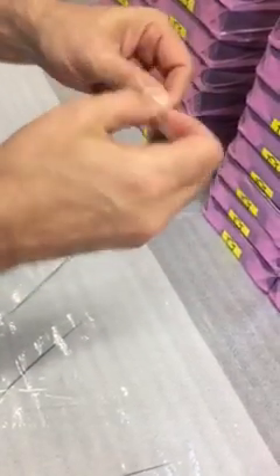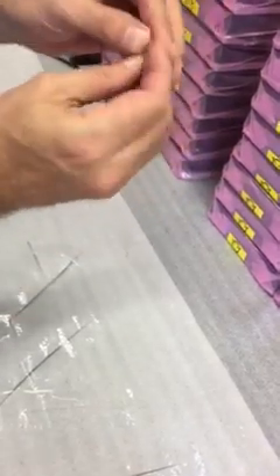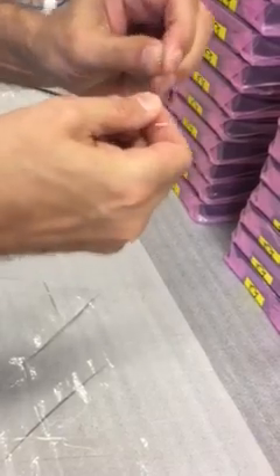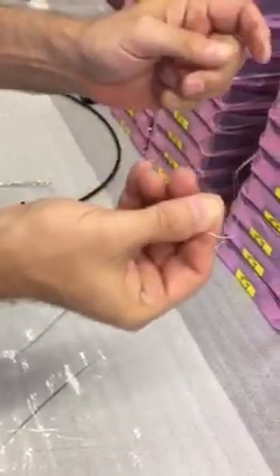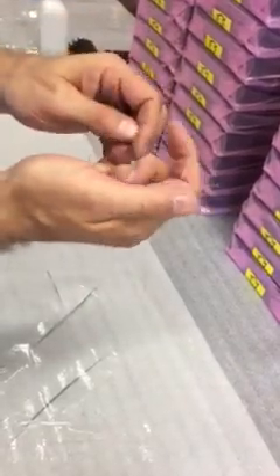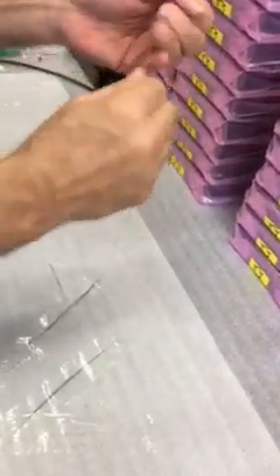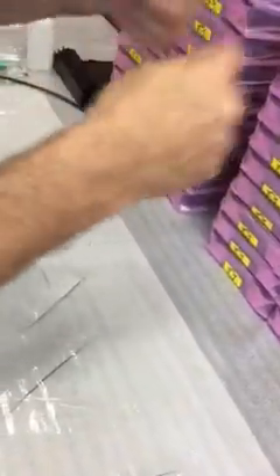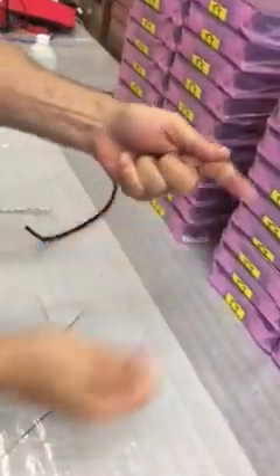Now, if you bend it hard and crank it — there you go. It takes a lot to break it. I can try to get it made softer, but my guys aren't having any problems with it, so I don't know.